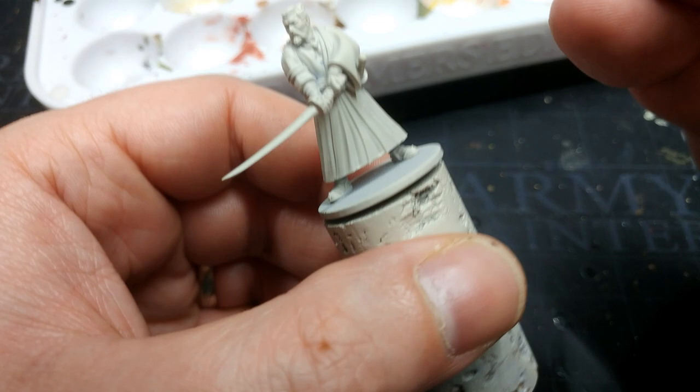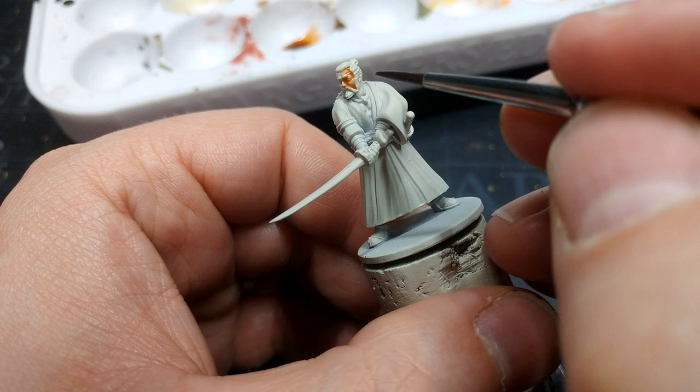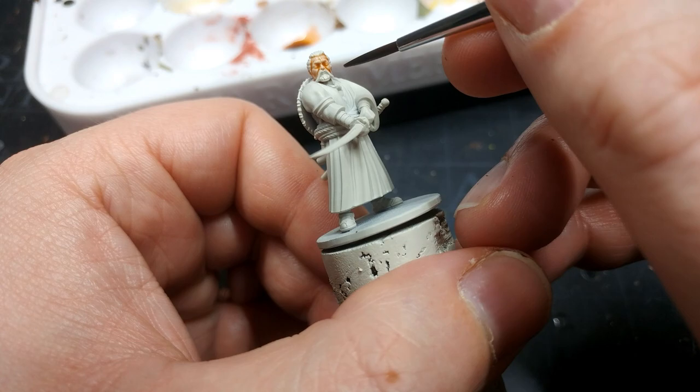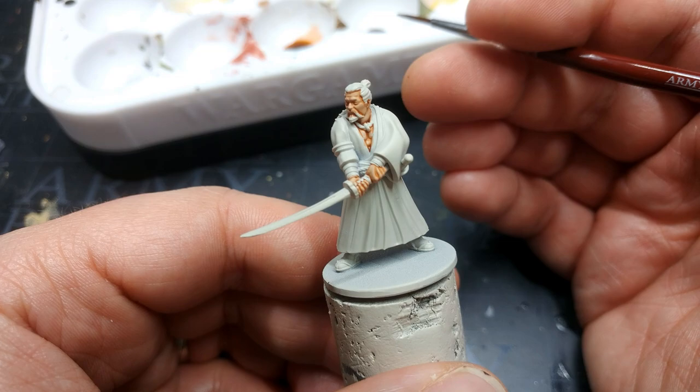We're going to start with the skin because it will be the easiest to tidy up if we make a mess. It will look pretty red going on, but as it dries you'll see what I mean — it's not going for yellow, it's going for less red. It's not quite as vibrant as Guilliman Flesh would be and certainly not as red. It's peachy, but I think that works just fine.